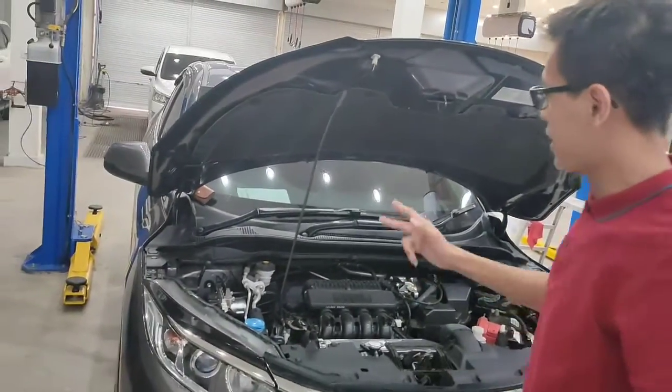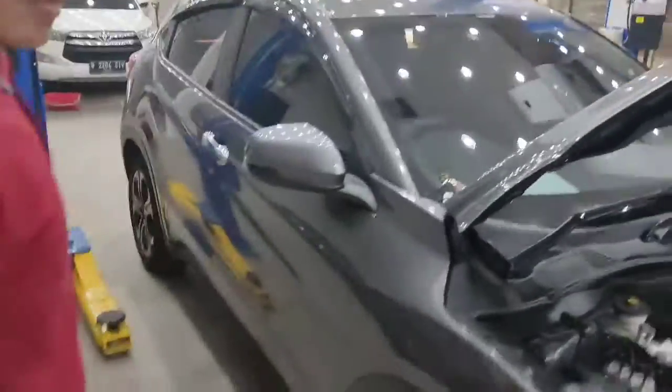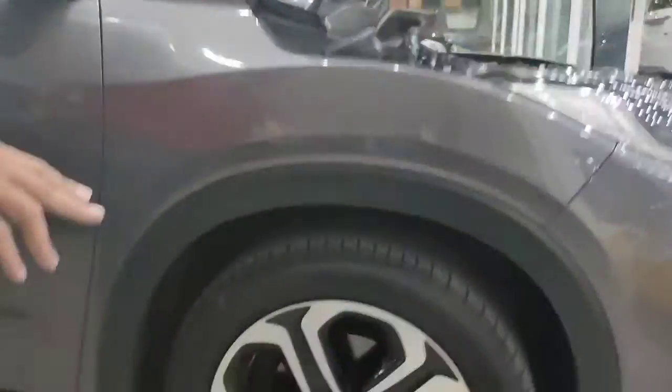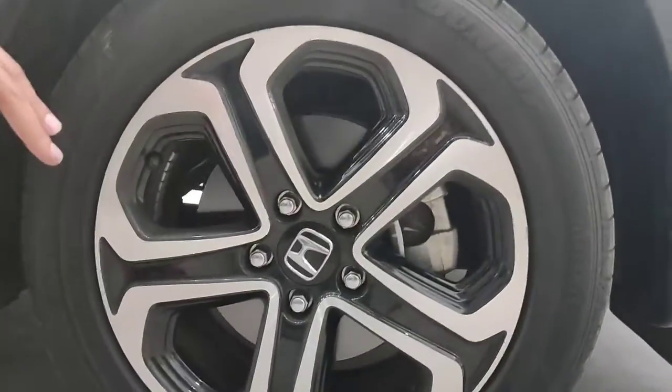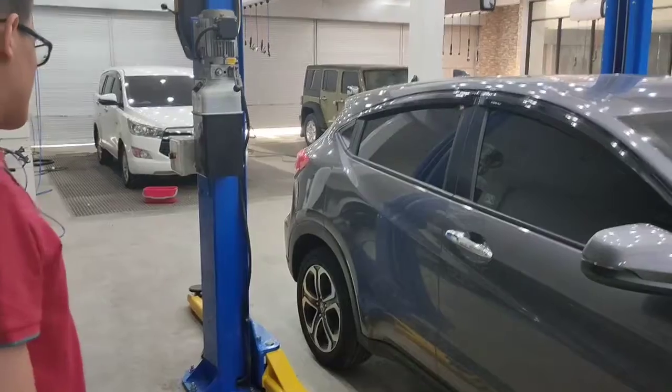Kita lanjut ke bagian samping. Dari velg-nya sudah menggunakan ring 17 dual-tone dengan disc brake. Bagian belakang juga menggunakan disc.